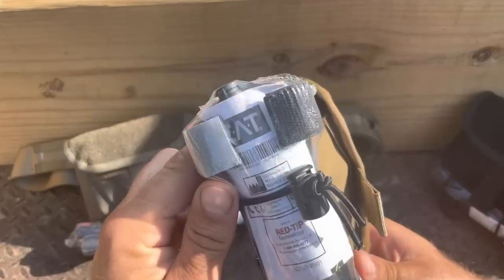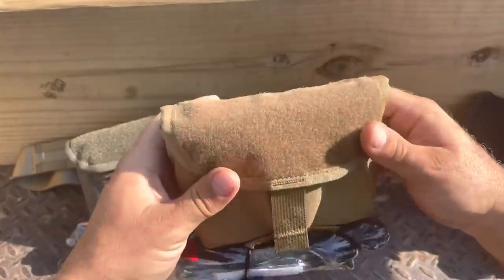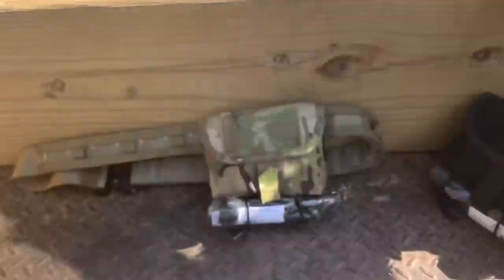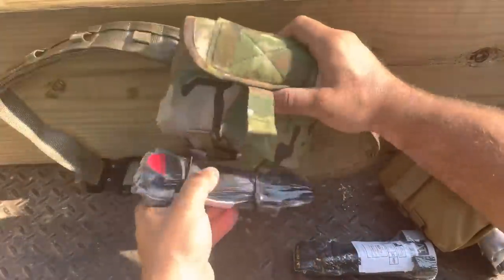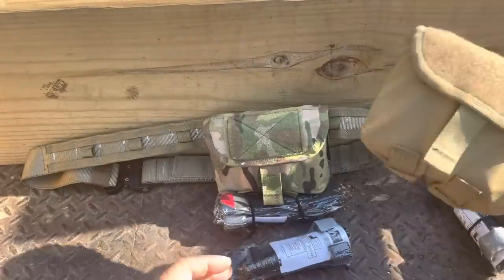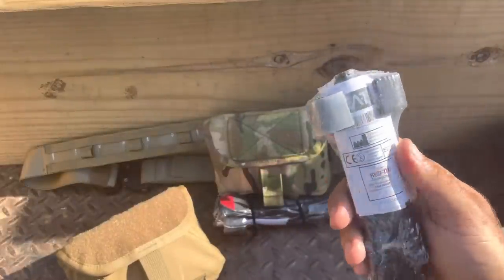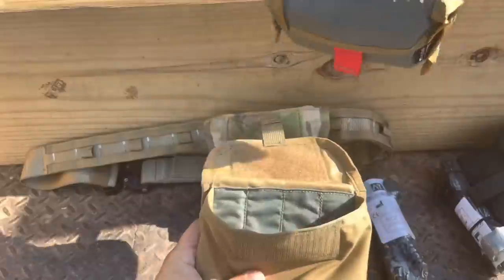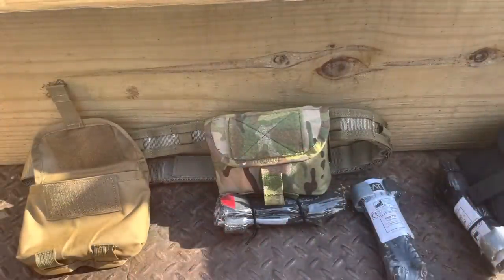First thing on the outside is a Gen 7 CAT tourniquet — legit, from North American Rescue — attached with a TURD, Tactical Utility Retention Device. This is hanging on your war belt, for example, and if you need your tourniquet you pop it right off like so. It has enough retention to stay on while you're running and gunning, but when you need it you pop it off. Our primary means of treating an arterial bleed in the extremity is our tourniquet. Then we pop this open — inner pouch comes out of the outer pouch.